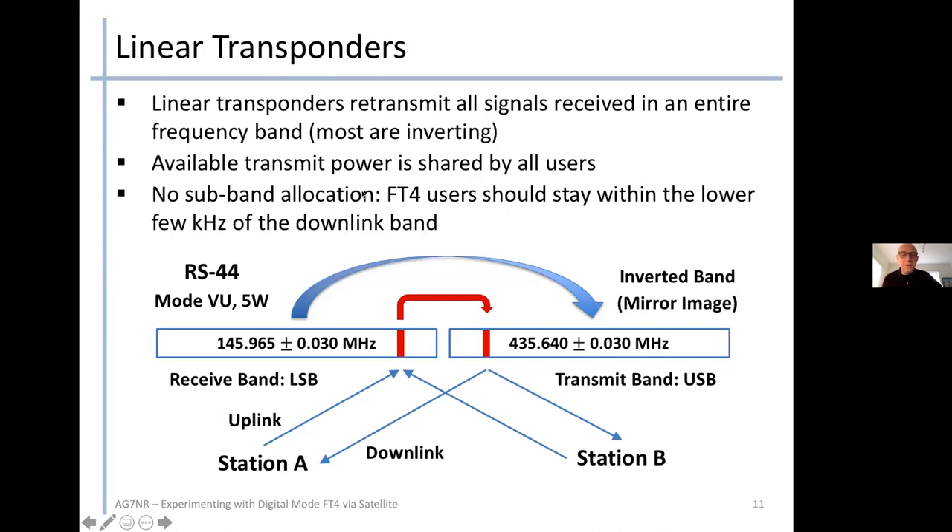There is no subband allocation for satellite transponders, unlike HF. To avoid confusion when doing FT4, the recommendation is to select your frequency within the lowest few kilohertz of the downlink band, allowing others to use the remaining sections for CW or SSB. RS-44's 60 kHz bandwidth leaves a lot of space for multiple QSOs, but you don't want to step with a strong FT4 signal onto somebody trying to have an SSB conversation.